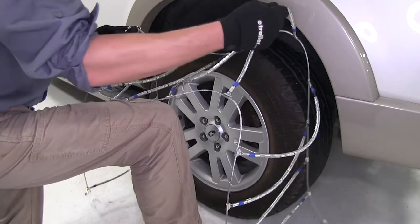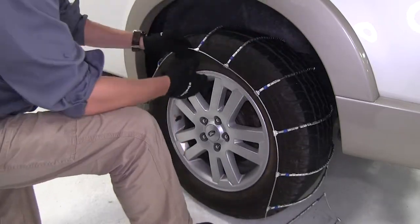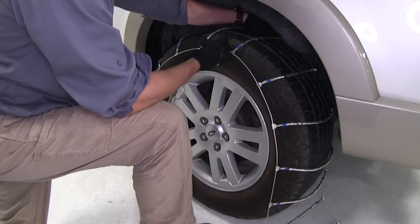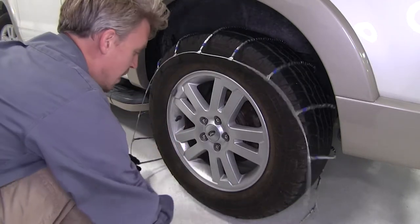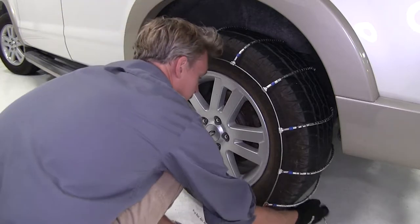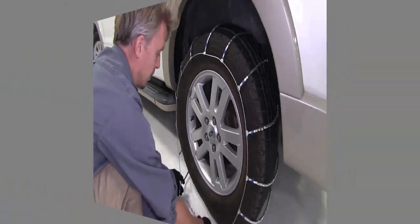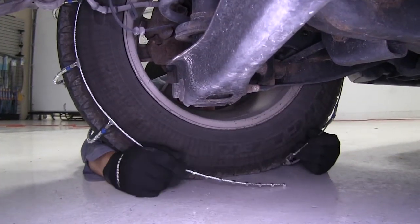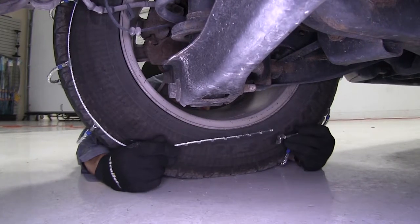We want to be sure that it's even on both sides. An easy way to tell: go ahead and grab a hold of the front side, feel around to the back, and make sure it's about the same. Then we can finish draping the chain around our tire. Let's go ahead and hook up the back first. Here on the back side of the tire, what we want to do is take our stoppers and our eyelet and hook them together.